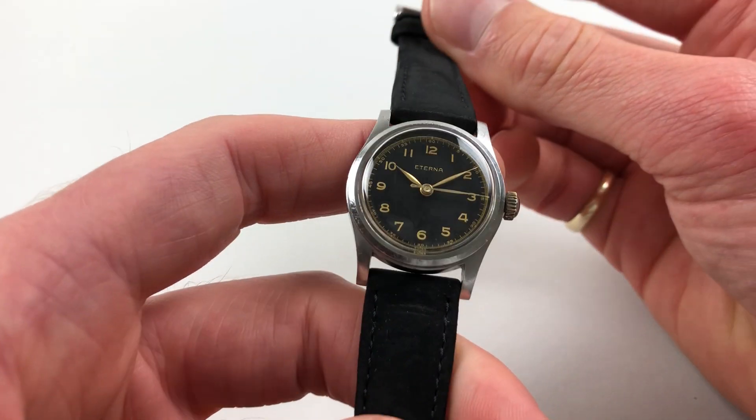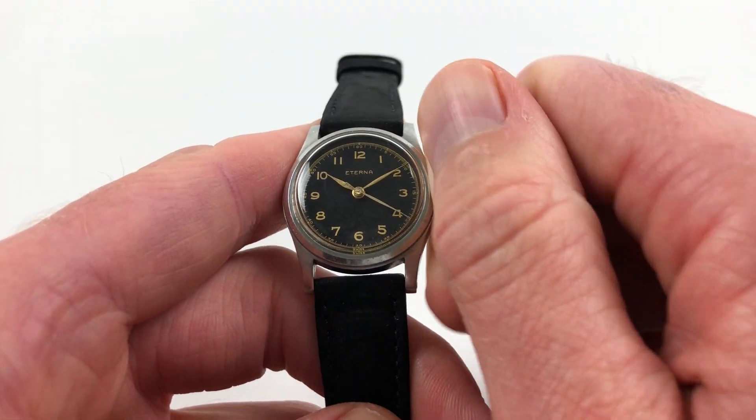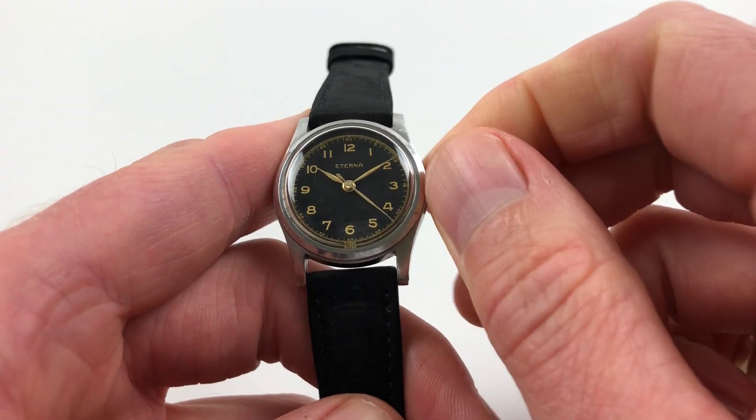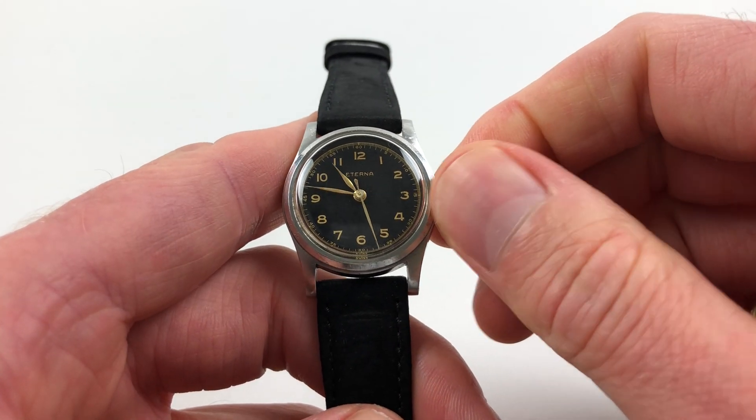It's a manually wound model, so it requires winding when being used. To achieve this, you just turn the crown away from the wearer until the spring is full. The hand setting adjusts in a normal manner — just pull the crown out and turn the hands to the desired time.